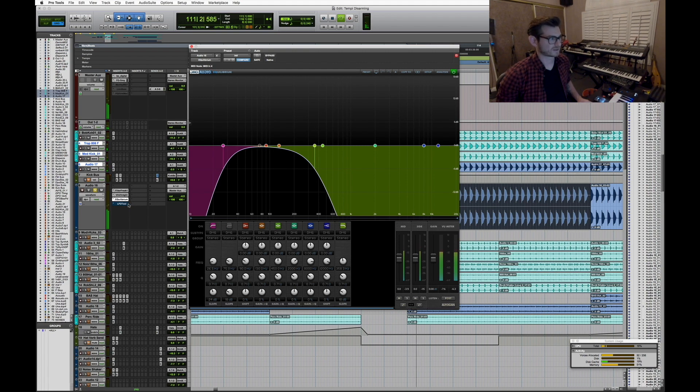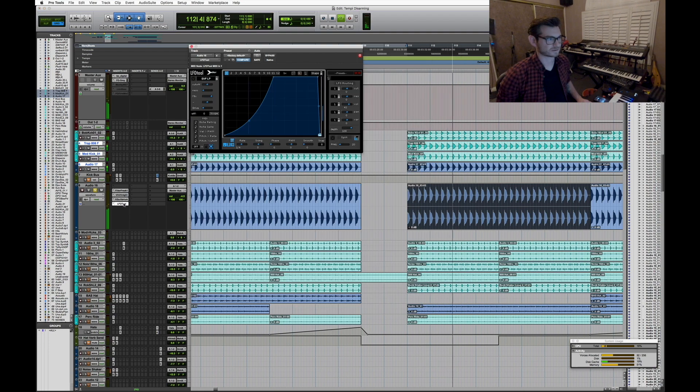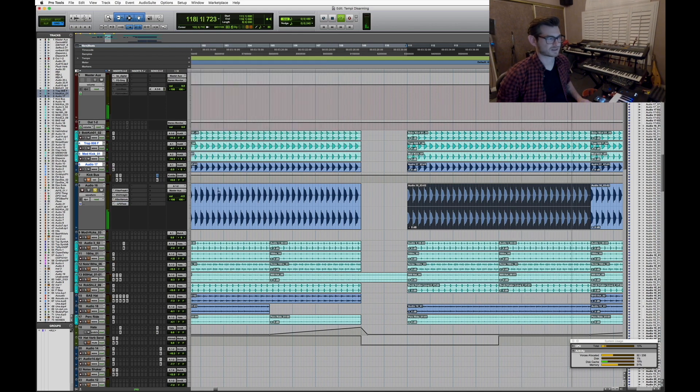Finally I have LFO Tool doing a little bit of pumping. Without it, it just kind of gets out of the way of the kick. When you layer the kick back in, that's all it is to get that undulating hall reverb techno kick sound. It's really deceptively simple.